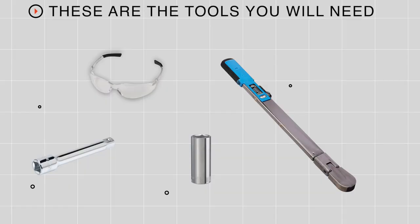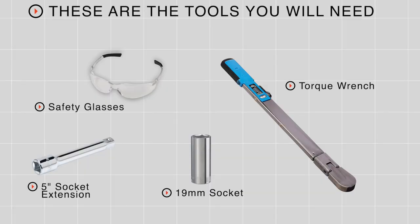Putting a trailer hitch on your GMC Terrain can take you to some really cool places like biking, camping, or even towing a U-Haul trailer just about anywhere in North America. Let's go ahead and break that down — you'll need the tools seen here to complete this installation.